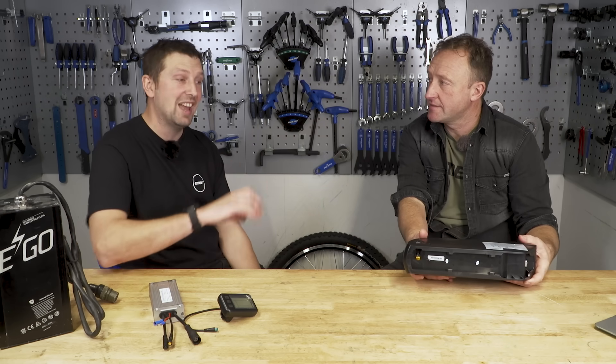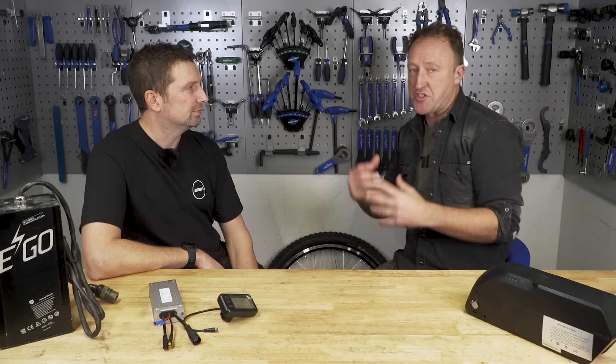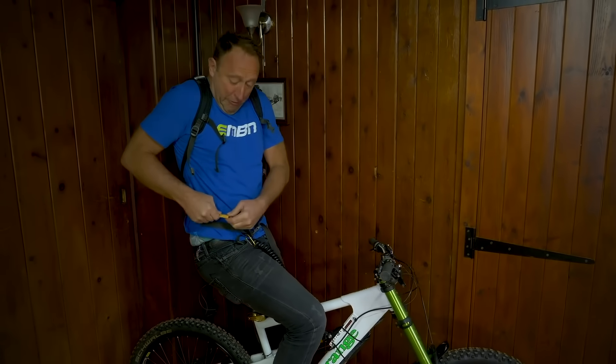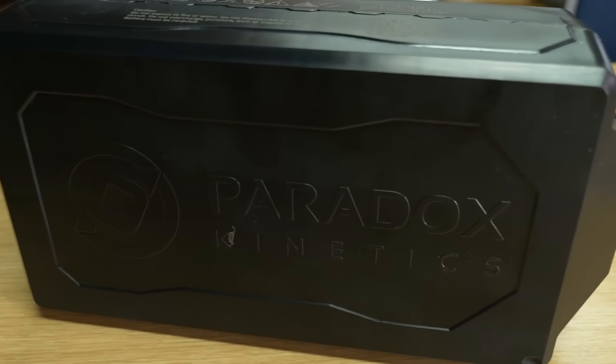It definitely needs to be super secure — if it's a heavy unit you don't want it bouncing around. A lot of the higher-powered mid-drive kits come with a battery pack you carry in your backpack, ranging from two or three kilos up to six or seven kilos depending on capacity, with a lead that comes down and plugs into the bike. There are lots of different options, so make sure you're using the right one for your type of riding, and that you have the technical know-how to charge and manage those batteries.